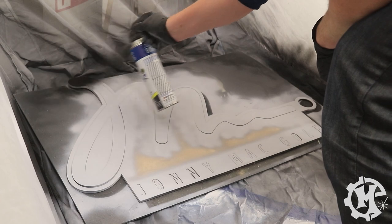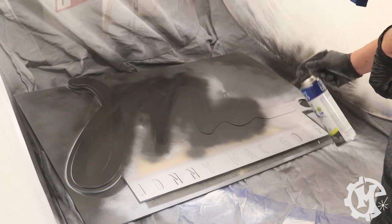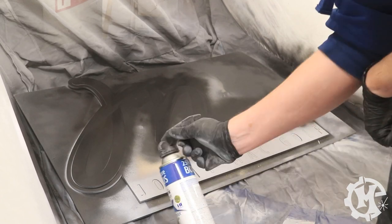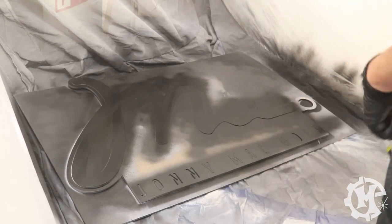Once everything's primed and ready to paint, I start painting all of the different layers. When it comes to the logo layer, I typically put all of the pieces back into the template that I cut them out of and only paint the face of the design. I typically leave the edges of my designs as the laser-cut edge.